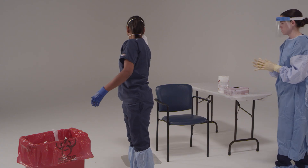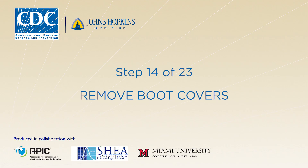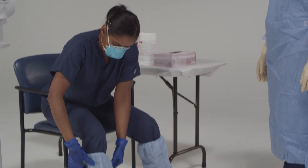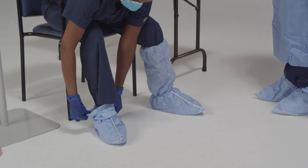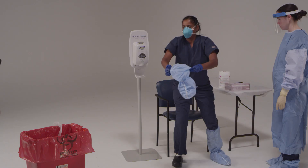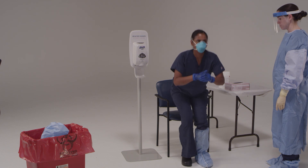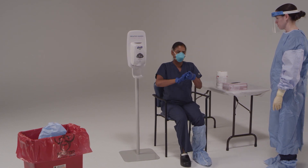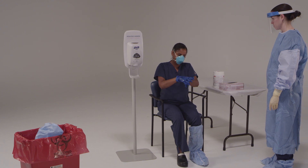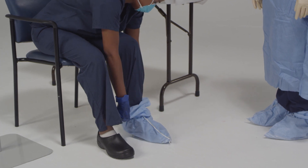Because you just removed your coverall, I'm going to ask you to disinfect your gloves one more time before we change them. Sit in the designated clean chair to take off your boot covers only. Once you sit down, be careful not to touch one leg with the other. Then grasp the outside of the boot cover and pull down toward your ankle, then lift the boot cover over your heel. Pull it off your foot and dispose of it correctly. The exact way to remove the boot covers will vary based on the manufacturer's instructions. Move slowly and deliberately to avoid contamination of exposed surfaces.